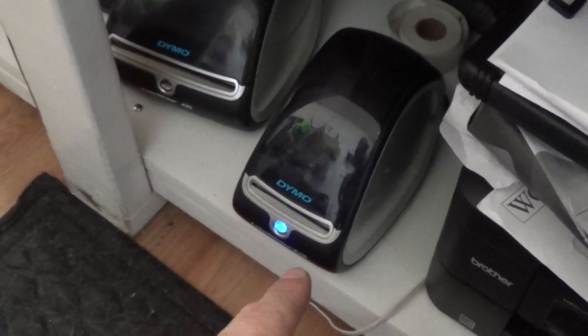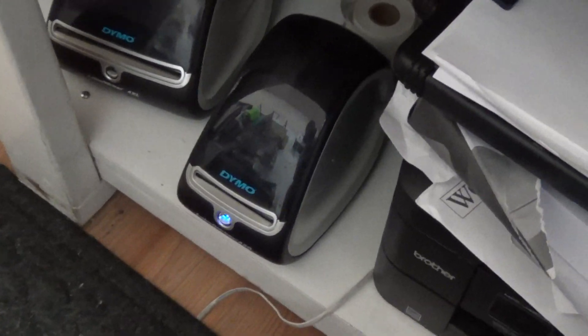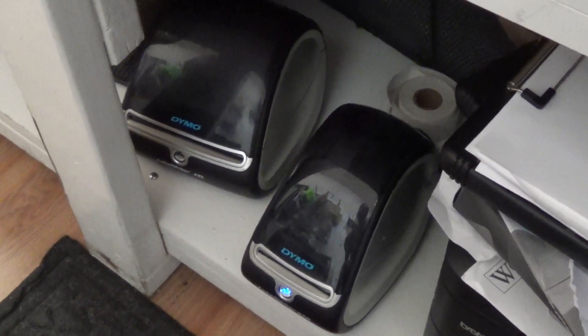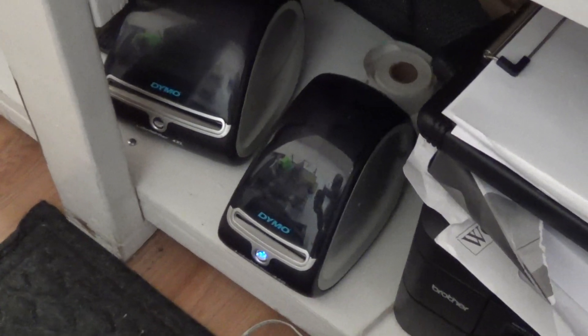I like the 450 because it can print the smaller ones. I have like a one inch by one inch label and it prints that really well, whereas the 4XL it would get jammed up and it wouldn't really print it as well. But the 4XL works good for the 4 by 6 postage labels.